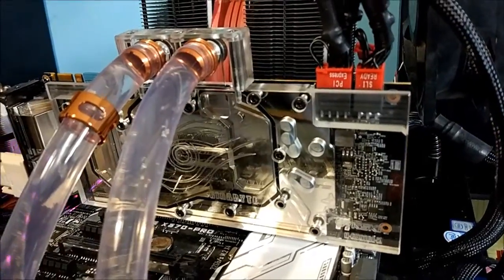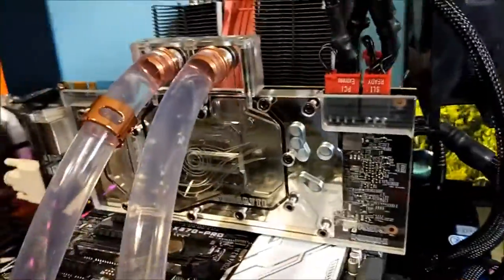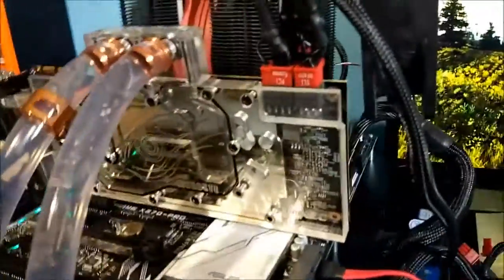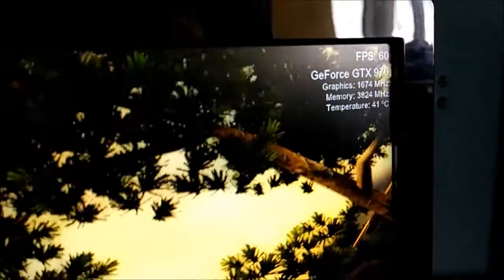I wanted to try water cooling, so I got this full cover block. Like I say, it was only £10, so it's pretty cheap. I've been running Unigine Valley on it for a while, and we're going to see what the max temperature is. You can see there it's 41 degrees currently.